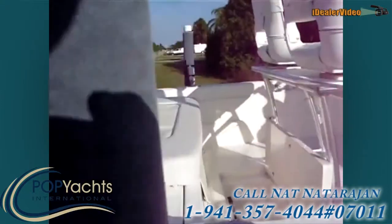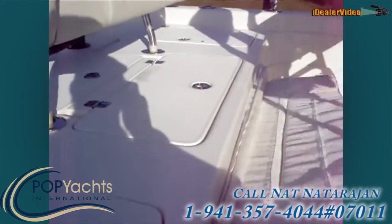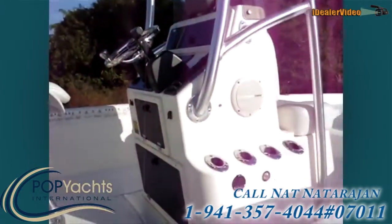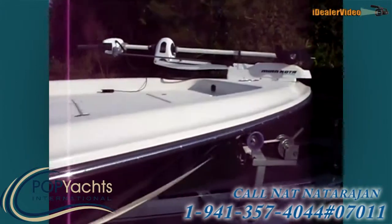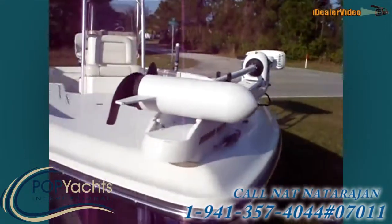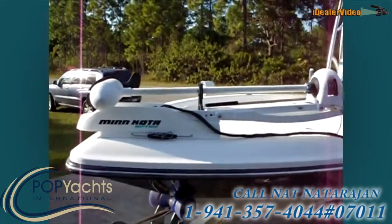It's got an extra seat here for the stern, and underneath there's a live well. Just gonna go around the boat — it's got a Minn Kota Riptide trolling motor, 80 pounds, and it has a quick release.